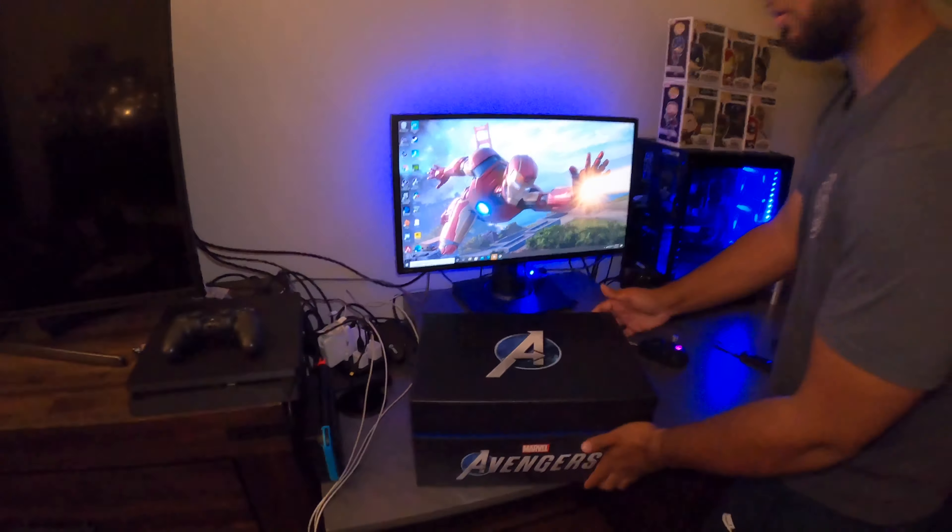I definitely gotta have that and the Iron Man wallpaper on a shelf. I'm putting a shelf up today and that's probably one of the things I'm gonna add. These are the Funko Pops that I bought separately. I got these before the game was even available to pre-order.